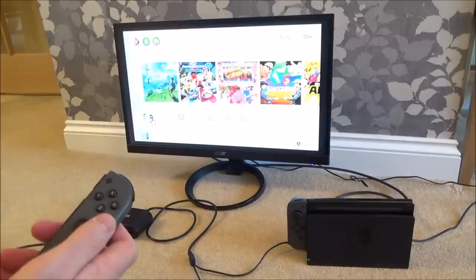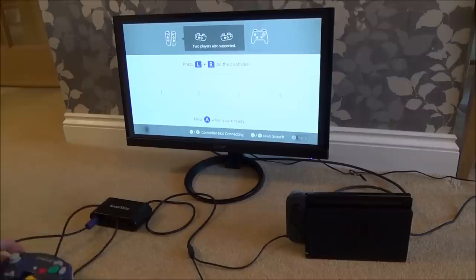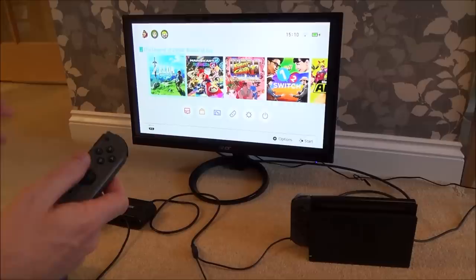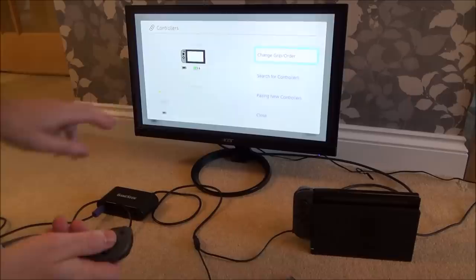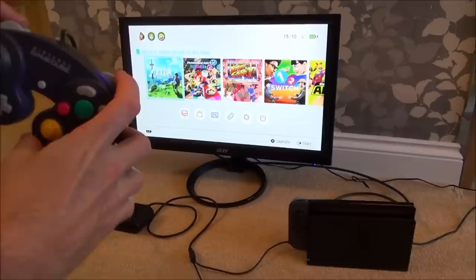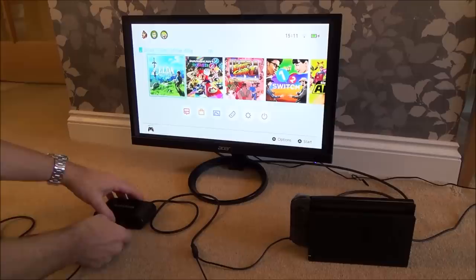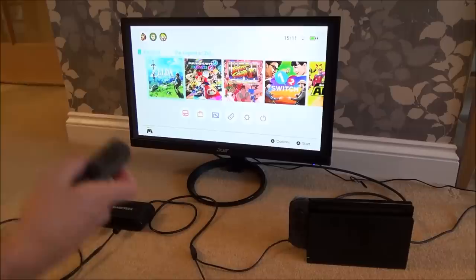Again you can see nothing's happening. Let's make our way over to Controllers. Just to show you again, if I went to Change Grip Order you can see it's not going to connect up. So let's get out of that and go home. Again we're going to go to Controllers and just go to Search for Controllers. We don't have to do anything — let's just go back to home. And now even on this screen, can you see it's brought it up down here, and we can even use the little C stick to move around.